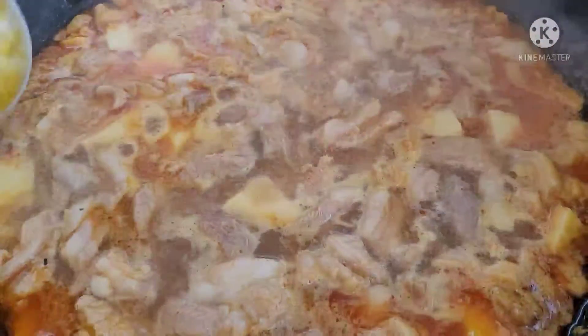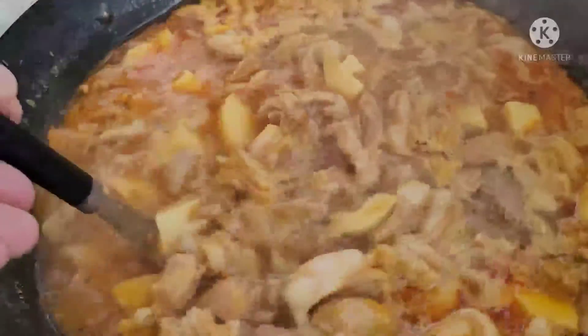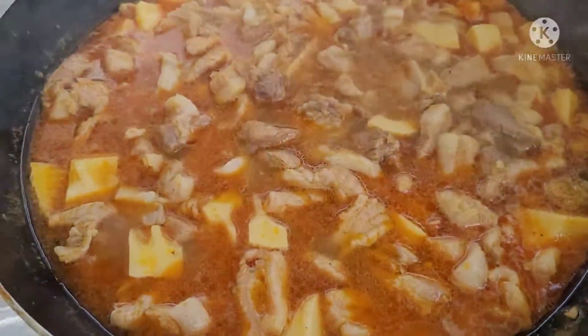Hớt bọt mình bỏ. Thật ra cái thịt này mình mua làm nem cho khách. Rồi mình lạn mấy cái thịt mà dính mỡ kia nọ đó. Rồi còn thịt nhiều cái mình cắt cho mình kho, cho mấy cái vỏ nó ăn trong nhà thôi. Còn thịt kia mình làm cho khách.